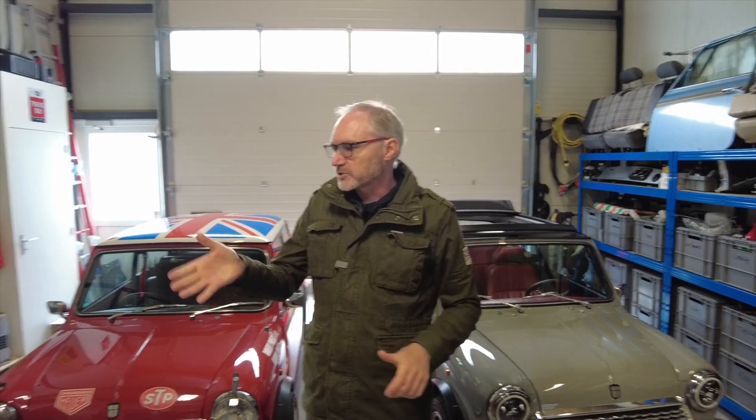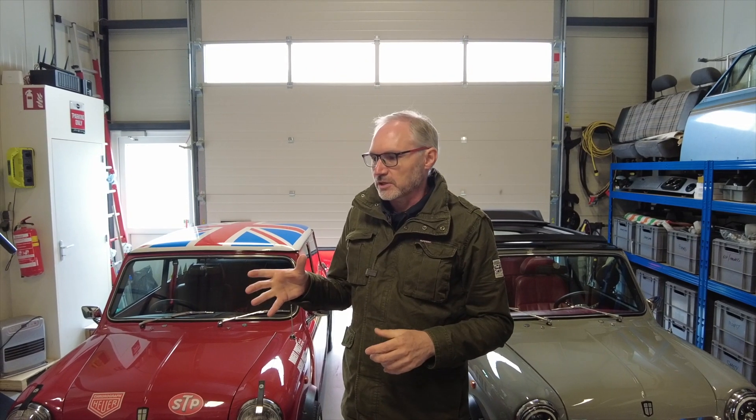Good morning guys, welcome back to the channel. The last and final consideration of the electric Mini conversion is actually related to the suspension setup — in particular the rebound and the preload of suspension and how that's changed as a direct result of the batteries and the electric motor. I've decided that the best way to demonstrate this is to use my mountain bike to illustrate these important points.